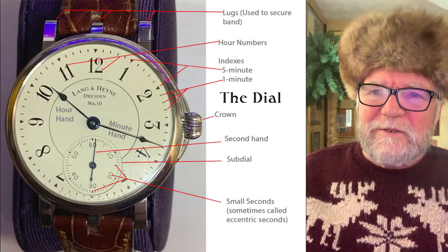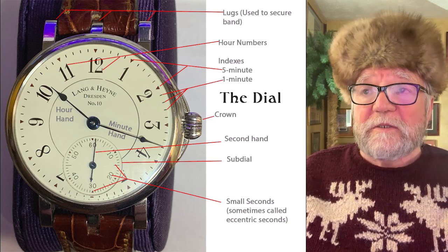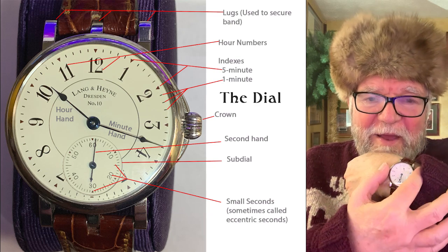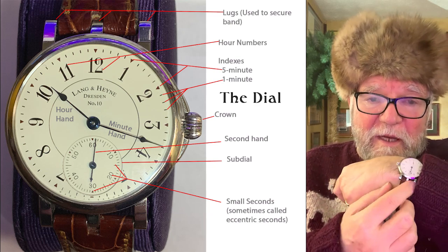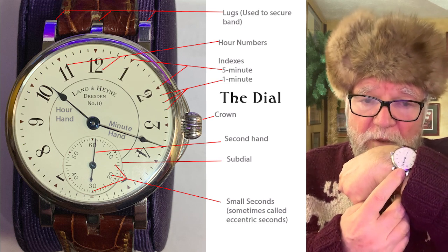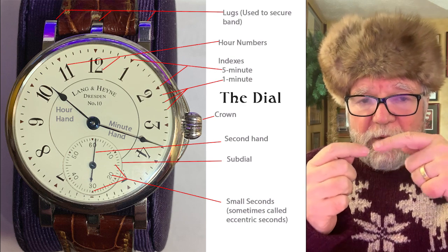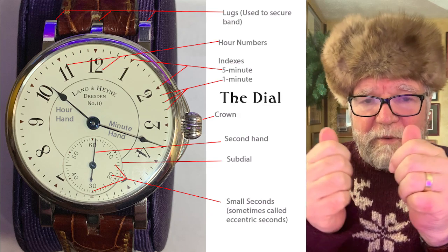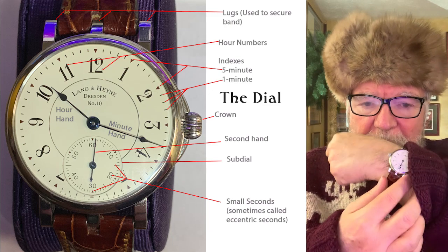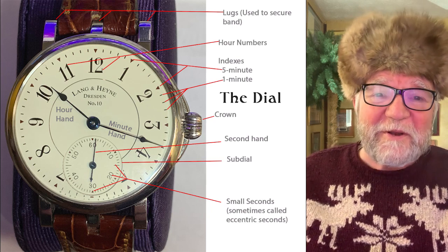Now let's talk about the terminology used for a watch dial. At the top and bottom you have what are called lugs, and the lugs are there for holding bands. The great majority of watches only have two lugs — you slip the band in with a little spring bar into the little holes and that holds your watch. This particular one has three, and I prefer ones with two — they're a lot easier to put the band on and off.